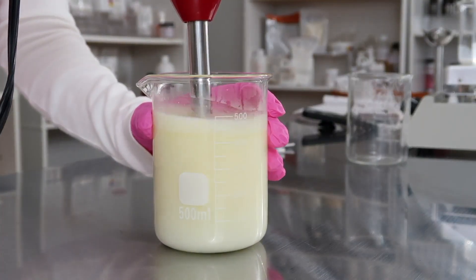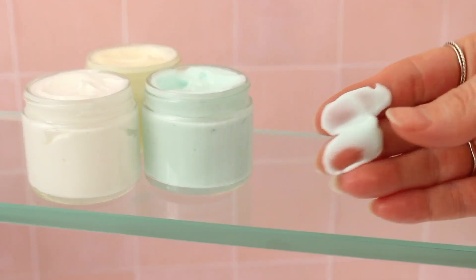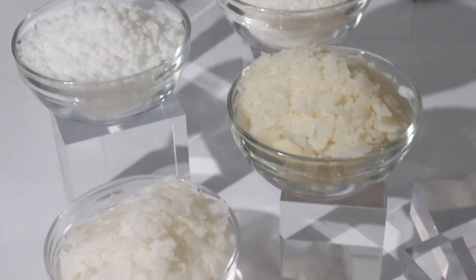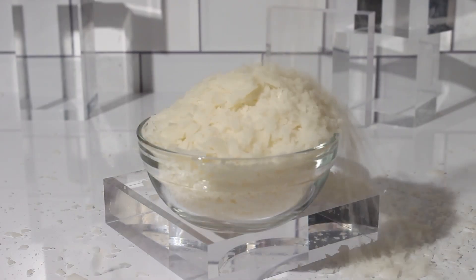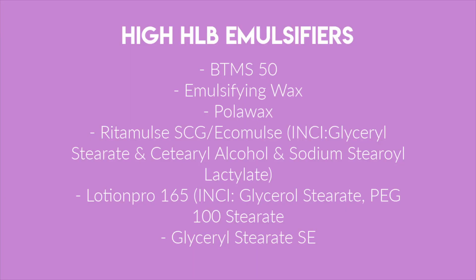The emulsions most of us are probably familiar with making are oil and water emulsions — these are lotions, creams, conditioners, and other emulsions made with emulsifiers like BTMS-50, Emulsifying Wax, Polawax, Glyceryl Stearate SE, Reademuls SCG/Ecomuls, Lotion Pro 165, and the list goes on. But those are just some examples.